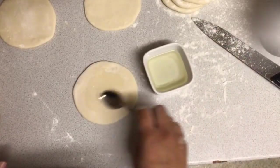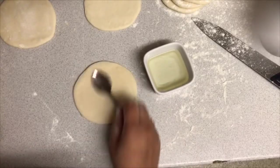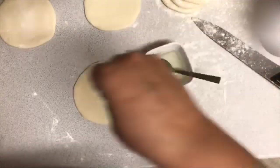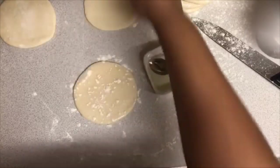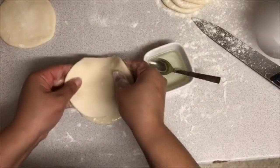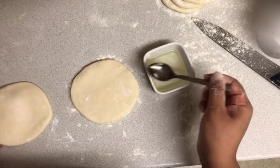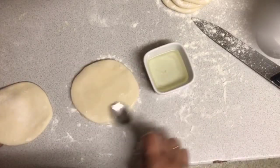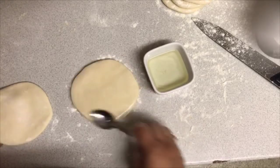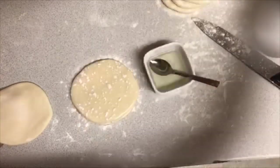Spread one teaspoon of oil at a time, then sprinkle with plain flour. Grab the other circle and place it on top. Then again spread one teaspoon of oil all around. This is how you're going to get easily peeled layers of pastry.